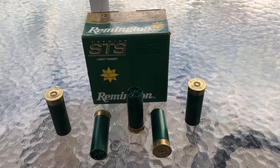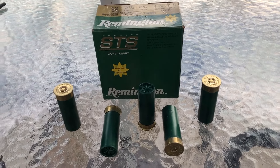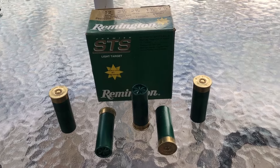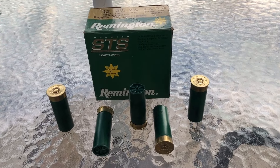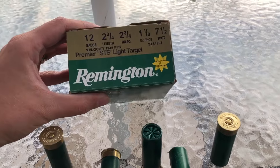Alright guys, welcome back to another one. If you hear any weird noises in the background, just please try and bear with it. I do live in a crowded neighborhood, but we are doing a breakdown on Remington 12 gauge STS.